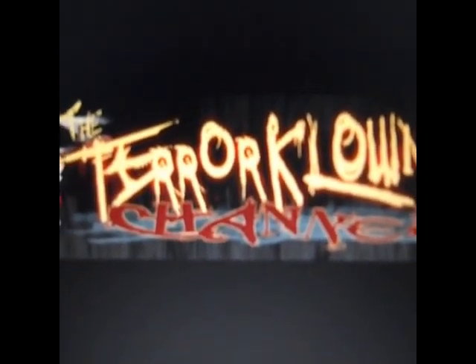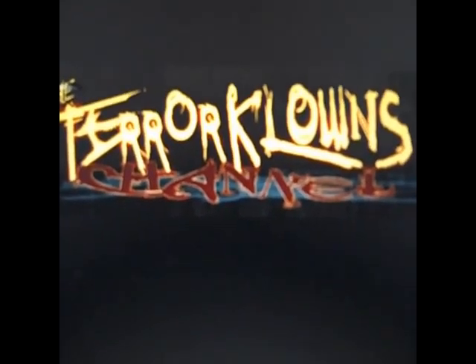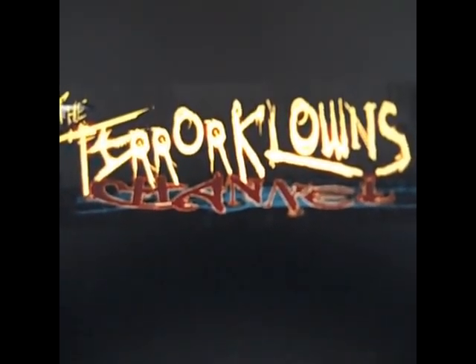Welcome to the Terror Clouds. Hey, what's up everybody — this is the Terror Clouds Channel and you're watching Fail Product Fridays.